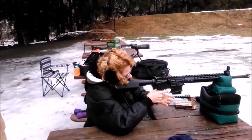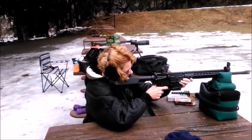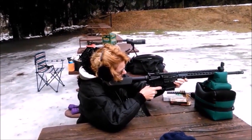Put your left hand forward on the — there you go, yeah, or even in front of it. There you go. It won't bite. That's no kick at all. You're on the right side of the barrel so you're okay.